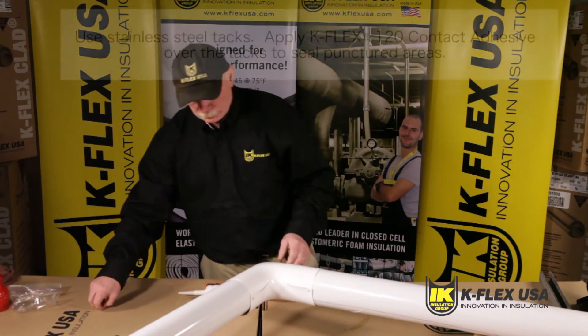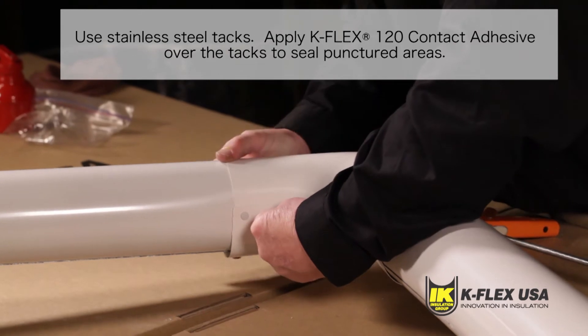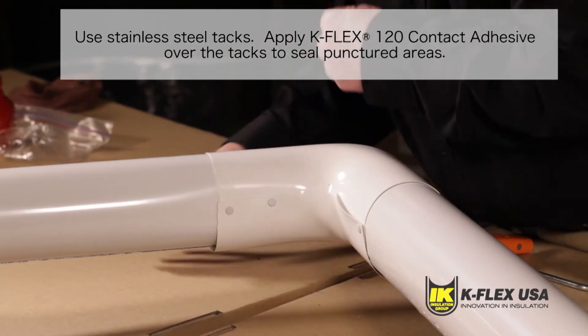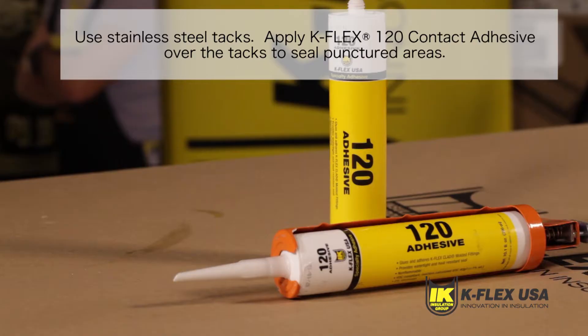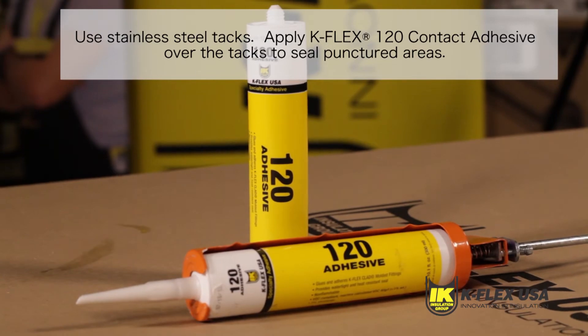In case you need more tacks after you have applied the molded elbow onto the elastomeric fitting, use Heiko's number two white stainless steel tacks to help the adhesive set and create a seal. Apply K-Flex 120 contact adhesive over the tacks to seal the punctured areas.